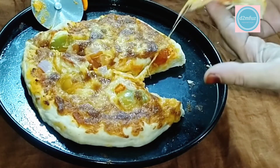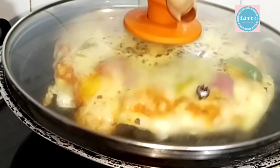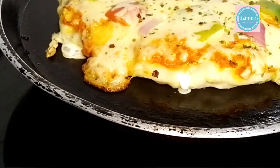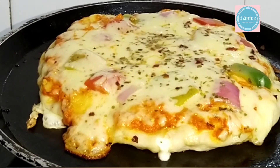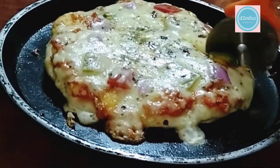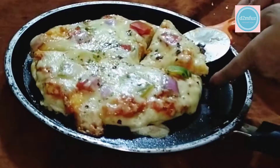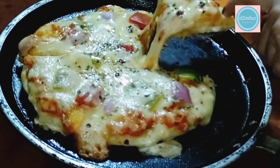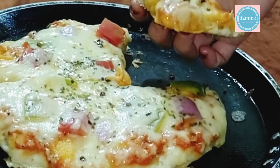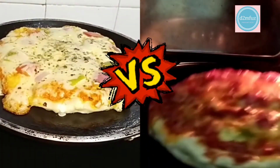I am ready to try two of these. I will cut the cheese on top. I will cut it off the cheese on the bottom. If you have any questions, like this video, share and subscribe. Thank you.